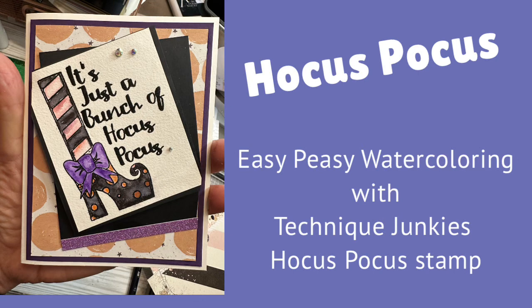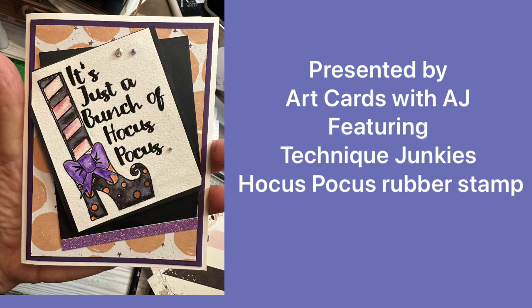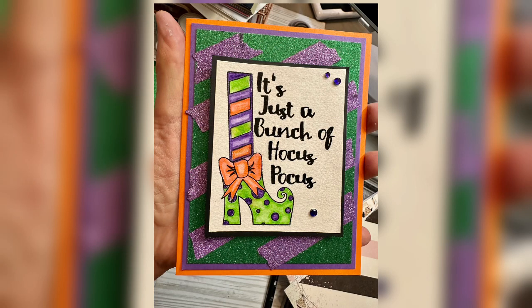Hello, AJ here. Thanks for stopping by today. I am featuring the just released Hocus Pocus stamp from Technique Junkies and I have two card examples for you to see, and I will be using the watercolor method with water-based markers.